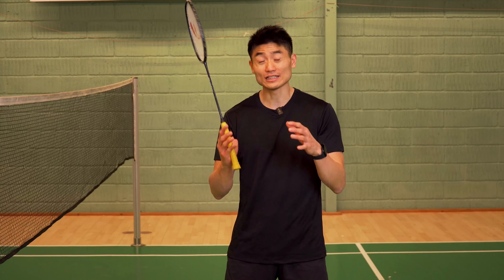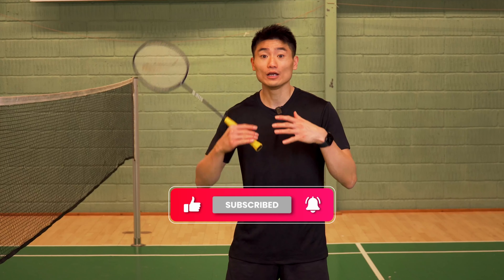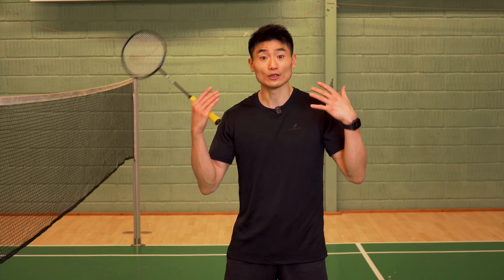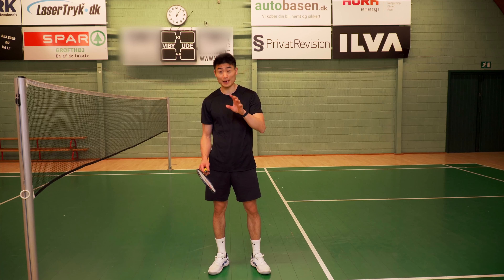Before you move into this video, I just want to ask you one big favor and that's subscribing to our YouTube channel. We promise to deliver weekly badminton content that hopefully helps you improve your badminton game. So we're going to talk about three common mistakes in your lunge in the badminton footwork.